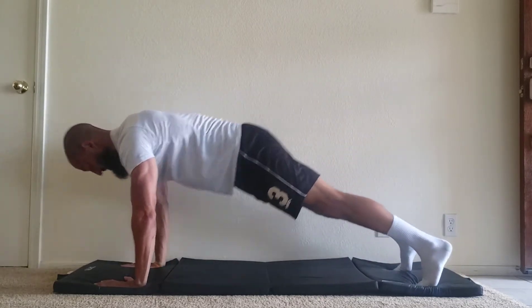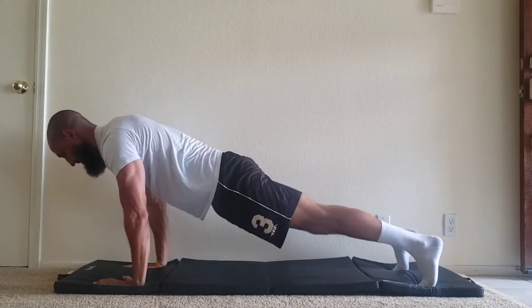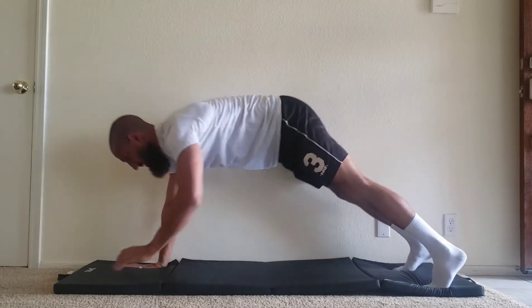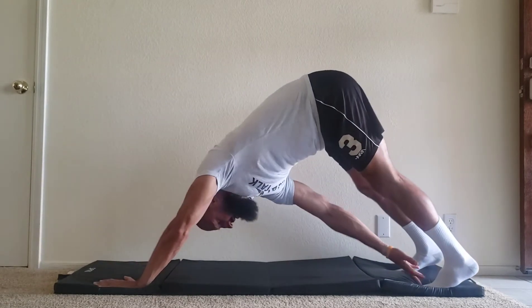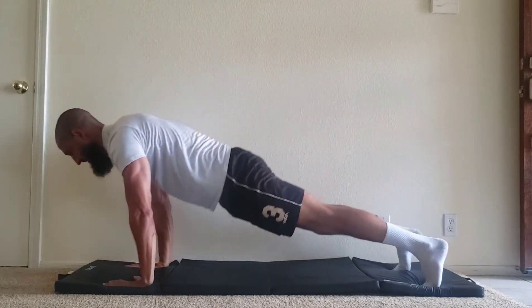Reach your right hand to touch your left toes, then return to starting position. Then repeat with your left hand to your right toes. Continue alternating for the given amount of time or repetitions. Exhale as you reach, inhale as you extend.